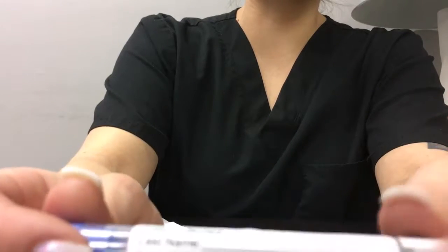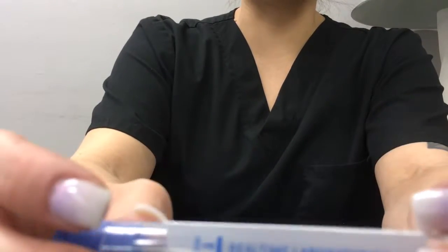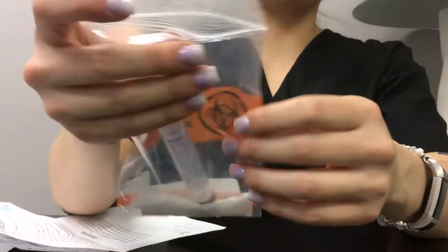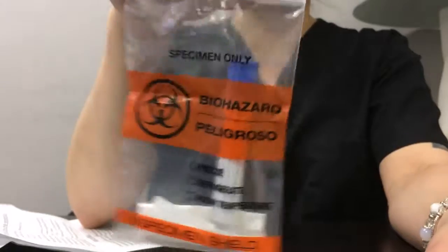I recommend filling out the information on the tube before pouring your urine in there, in case you spill it on everything — just date collected, your name, date of birth, all that. Then put this into the bag. If you can ship it out immediately or drop it off at FedEx immediately, that's great, but not all of us have that convenience. So go ahead and mark 'freeze' and throw this in the freezer.